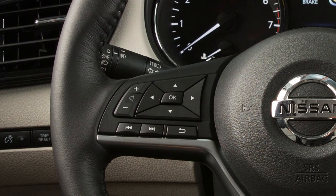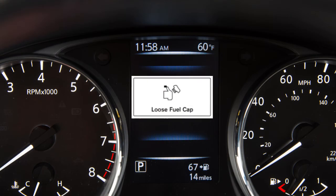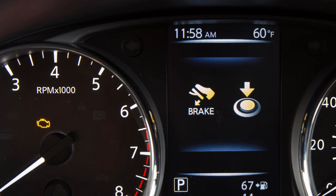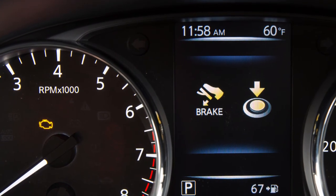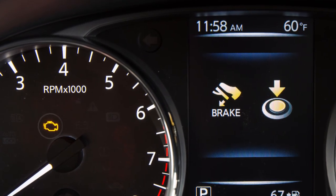Now, press this button on the steering wheel for more than one second to turn the loose fuel cap warning message off. Failure to properly tighten the fuel filler cap after the loose fuel cap warning message is displayed may cause the malfunction indicator light to illuminate.